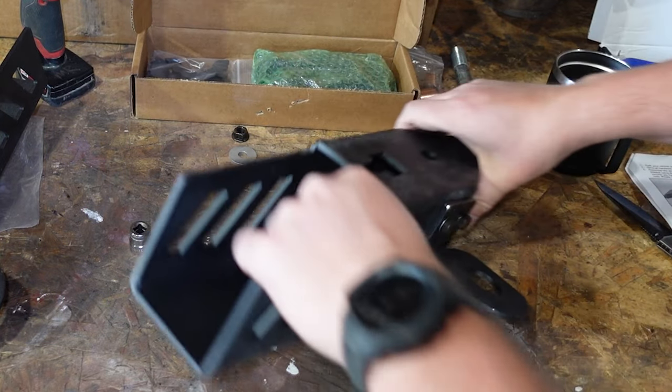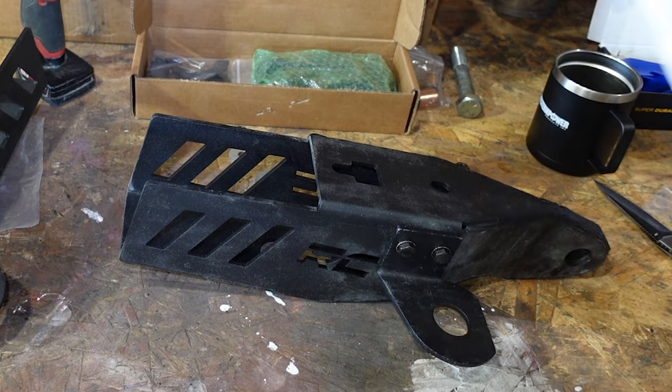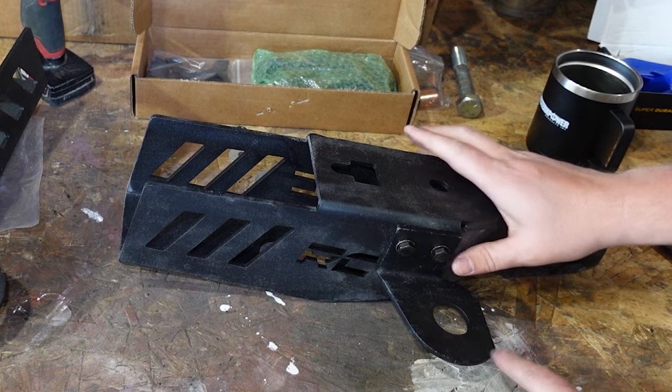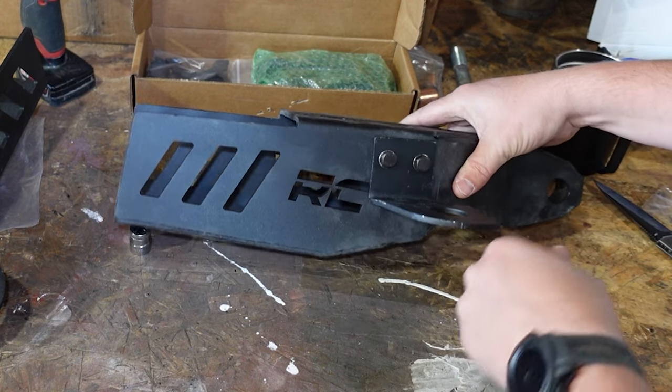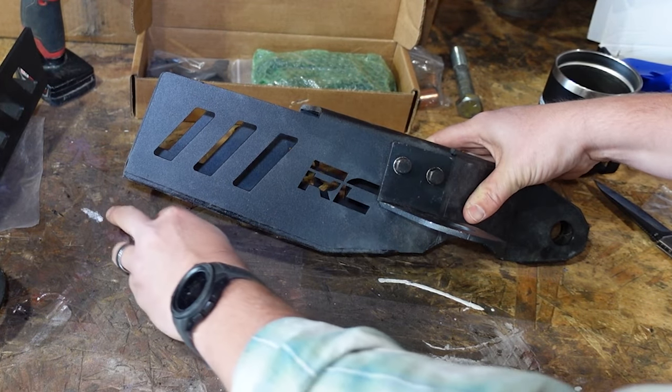These instructions don't tell us whether or not we need them tight. It doesn't tell us what position we need this in. It gives us some nice pictures but it doesn't really go into detail as far as what we need to do here. So we're just going to assume that it's going to mount flat and then we're going to tighten this up. If we need to change it later I'll let you know.